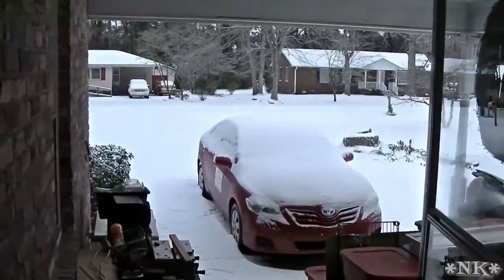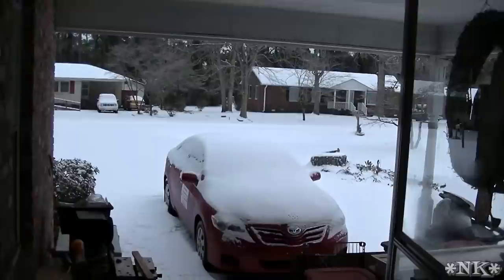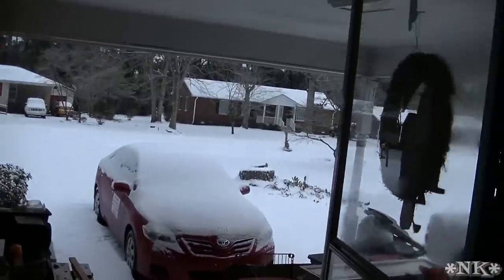Hi everyone. I'm Noreen and welcome to my snowy kitchen. This is what it looks like in eastern North Carolina on Wednesday morning, January 29th. We got about three to four inches of snow between yesterday afternoon and today. It's got a lovely layer of ice underneath it, and I couldn't be happier. This is very unusual for this area and they haven't had snow like this in a very long time.